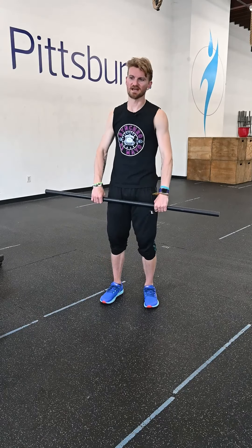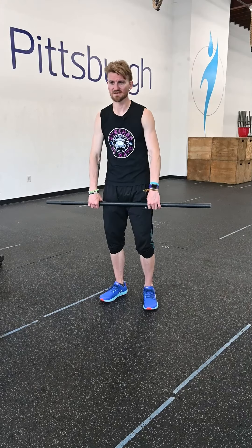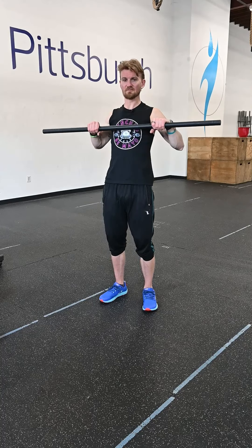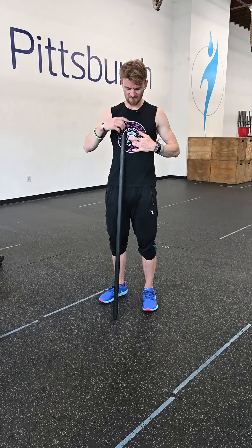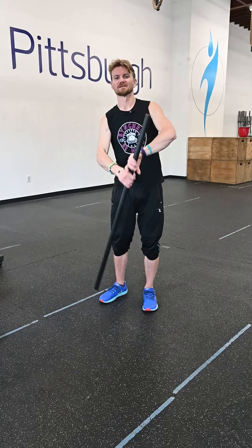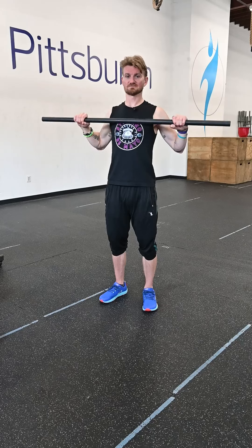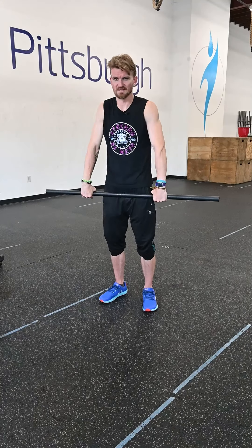These deadlifts are going to be kind of heavy — something that's going to be very, very challenging. Chest-to-bar pull-ups — we want to try and get our sternum to that bar. The sternum is pretty long, it goes from here to about here. So there's a wide range: pull-up, chest-to-bar, all the way to muscle-up.